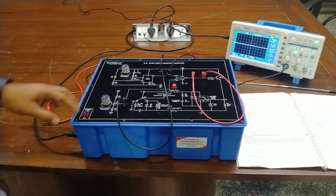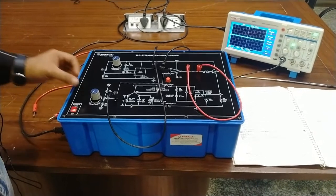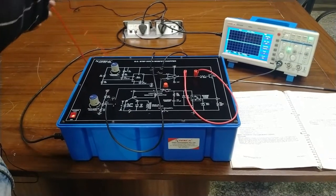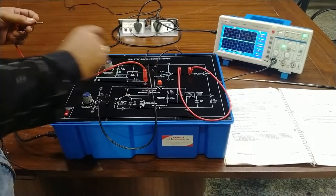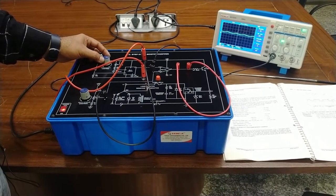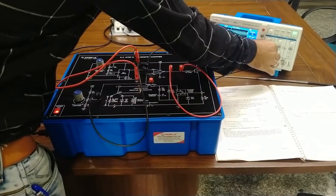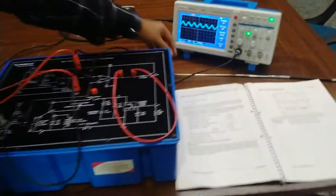Now we will first power on the kit and measure waveforms at different points. Using the power on/off switch, we power on the kit. Slightly vary the duty cycle and set some frequency to the output. The ground probe of the oscilloscope DSO should be connected at ground first. We observe the waveform at point A — this should be a triangular waveform. As I increase the frequency and amplitude, you can see the triangular waveform.